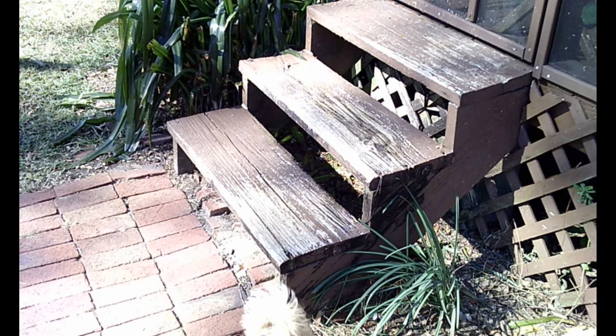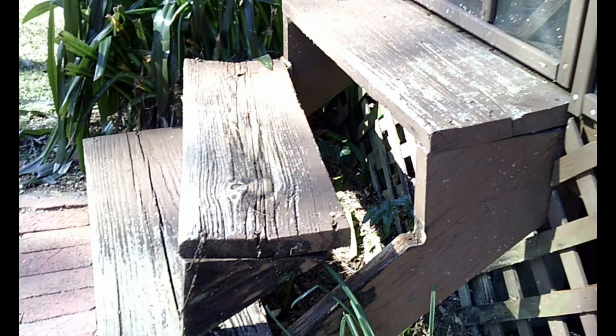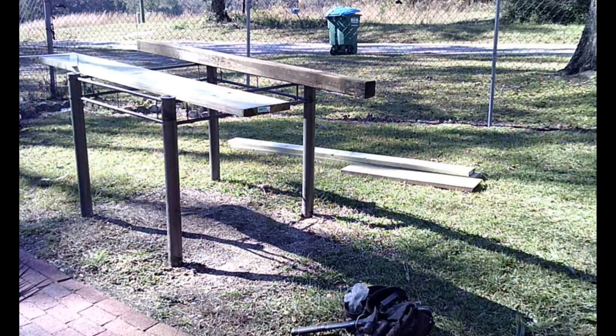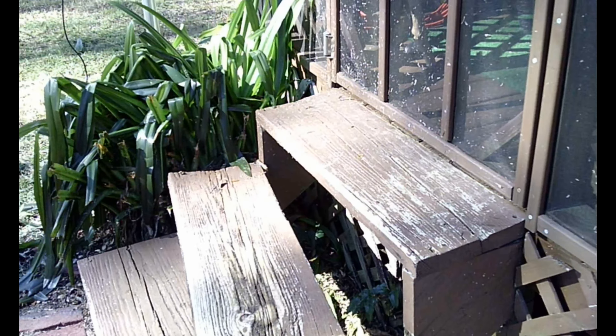What's up guys, we're back here behind the house doing a Saturday project. We're gonna be working on these back porch steps because they need worked on a little bit. We're gonna tear these out and replace them. I got some lumber from the store and some lumber left over from replacement jobs where it wasn't rotted away yet.